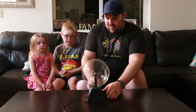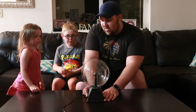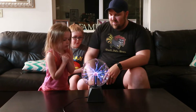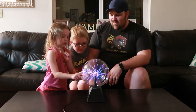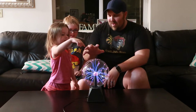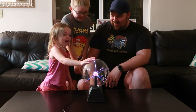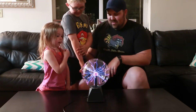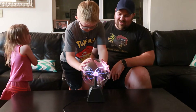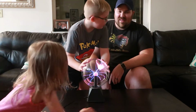Some of you might know what this is, but some of you might not. Look, watch. Touch it. Put your hand on it, all the way on it. Whoa. Is that cool? Yeah. Here, put your hand right here, Ash. What just happened to my arm like that? Is that cool or what? Yeah.